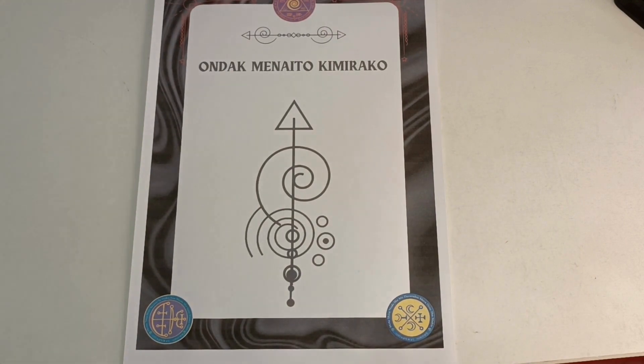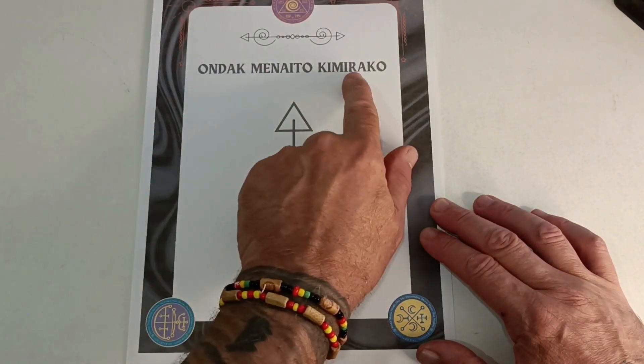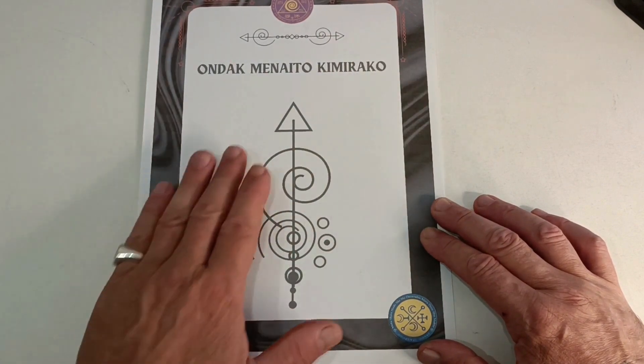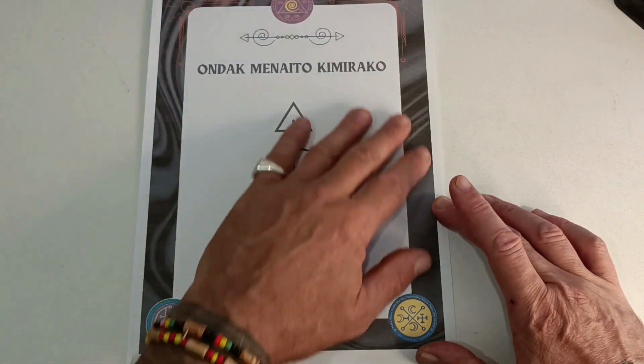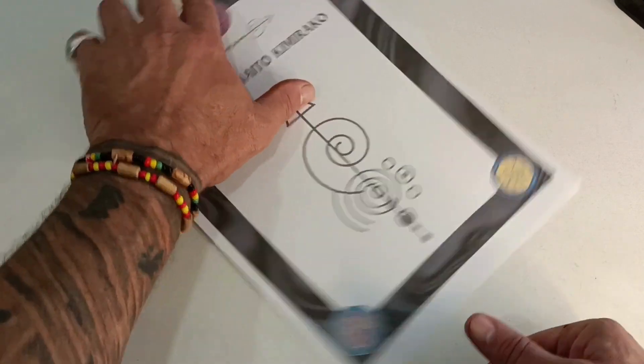Once you start, first of all you must project a mind image of your wish, as detailed as possible. The more details you can put into it, the better it will work. Project the image, and after that say the mantra one time only — nothing else needed. Then scan the full paper with the special seals for power and binding.